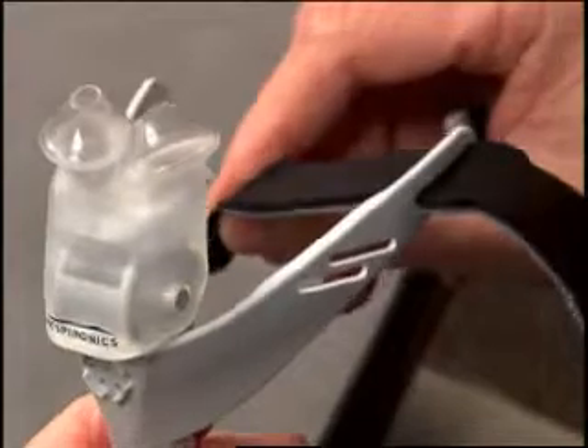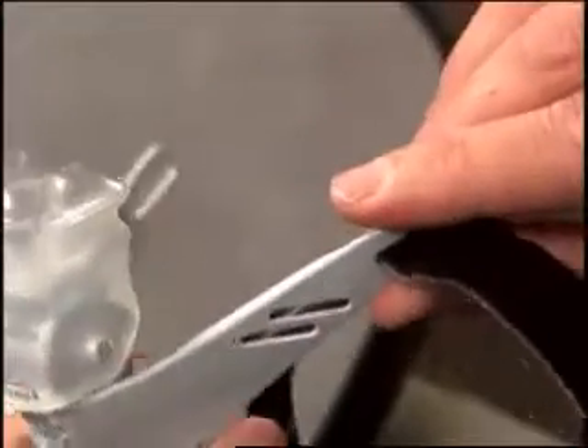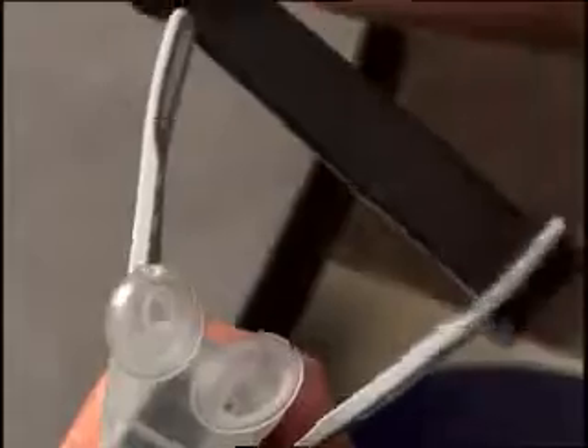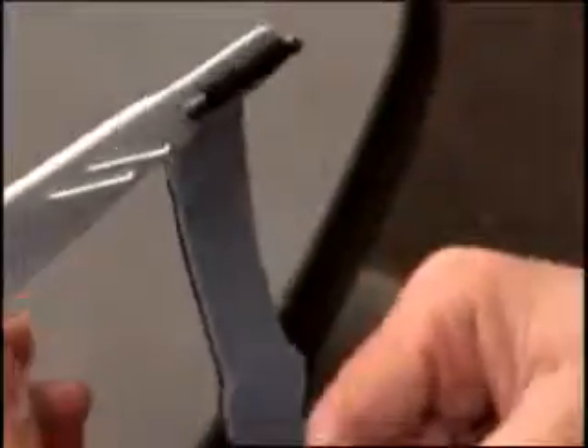Insert the band from the outside of the interface to the inside. Pull the band completely through to the end. The other end of the band is wider and thicker and cannot be completely pulled through the slot.